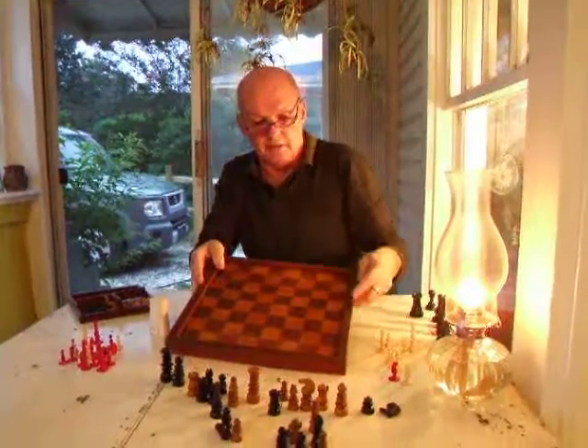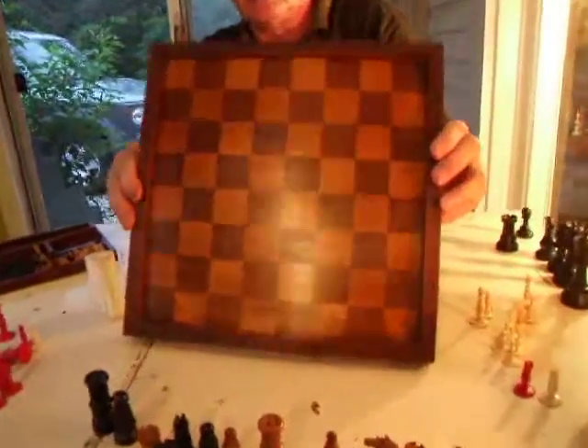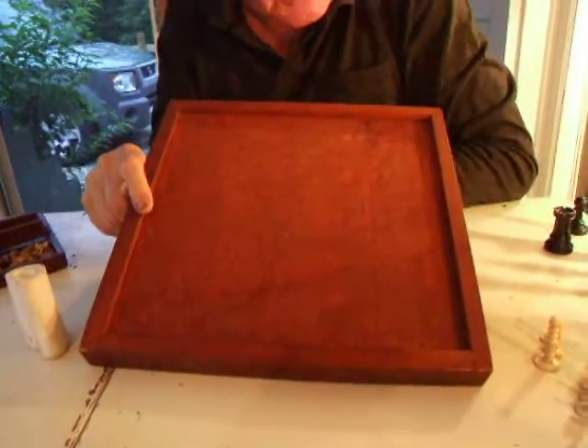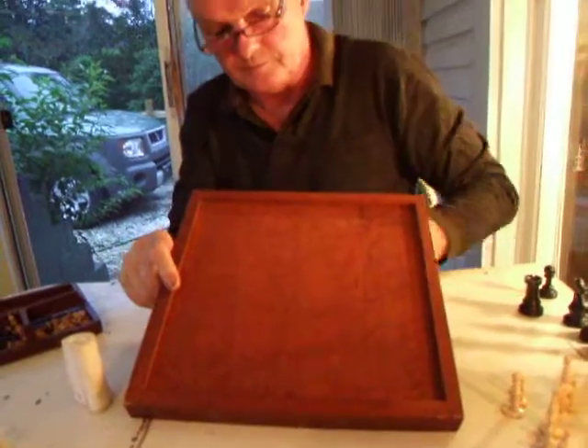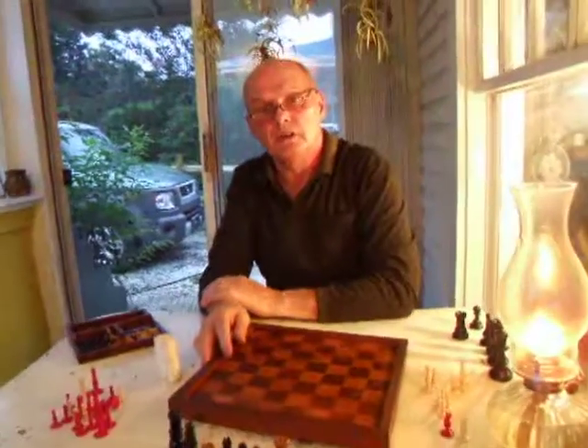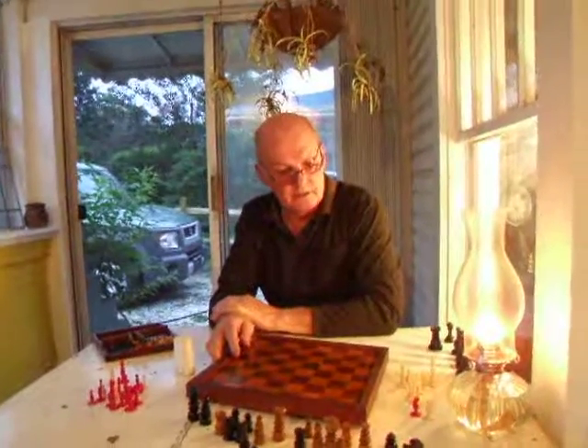It's got the unusual edging that you find in British pub sets, and on the back it looks like bird's-eye maple, which is an unusual choice of woods. So that's what's on offer — it's on eBay right now.